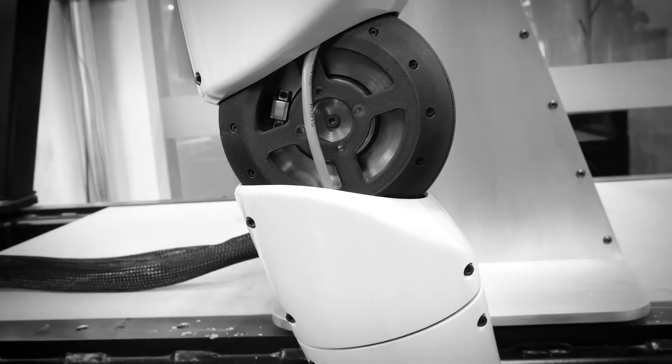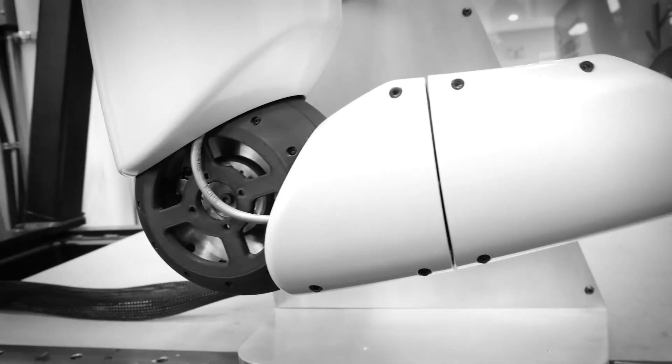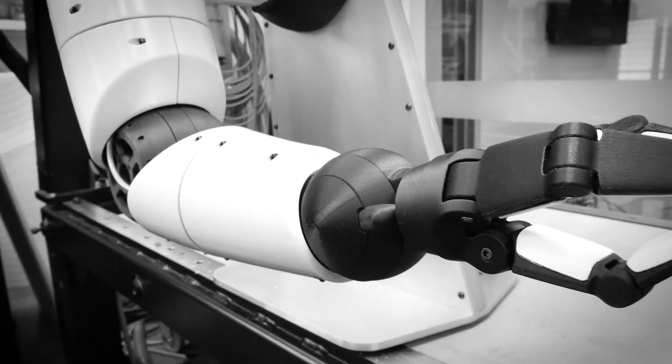When we combine the Reflex gearbox with the live drive motor — which has three times the torque to weight of any other motor — we now have the foundation of a robot that can be high enough performance and safe enough to operate around humans, but at a low enough cost that it can be in every home.